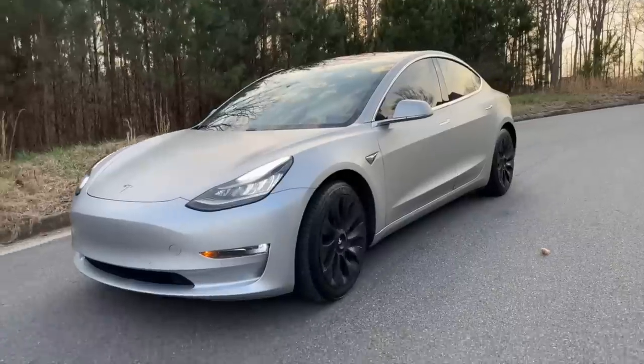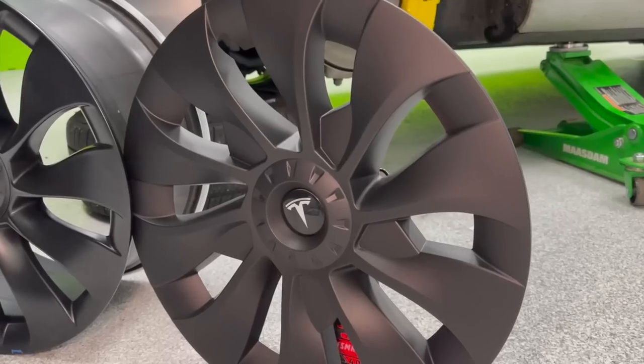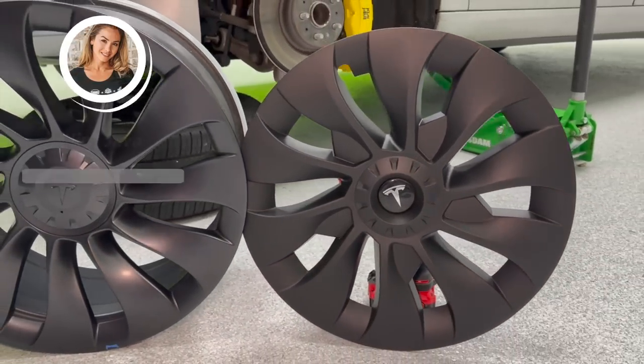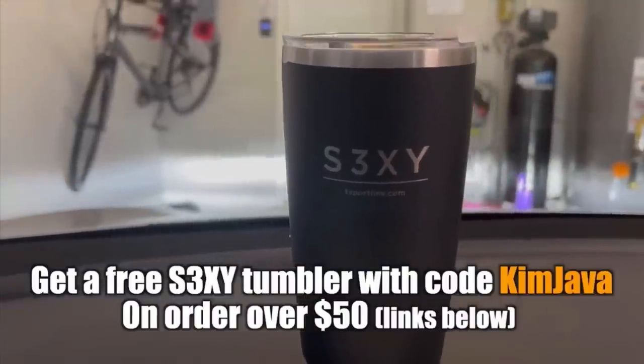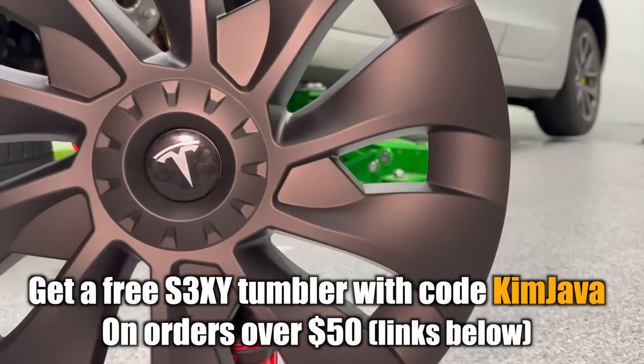If you made it this far, you must have enjoyed this video — please drop a like and subscribe. Check out the links for everything featured in this video. If you place an order at T-Sportline, use code KIMJAVA on any order to get a free tumbler. Just add the tumbler to your cart first, and we'll catch you next time.